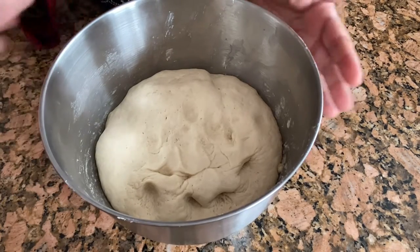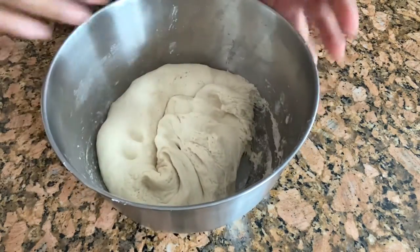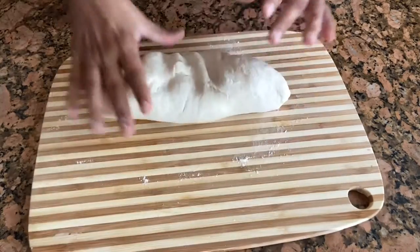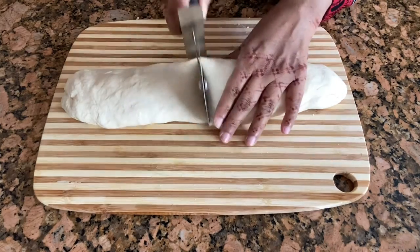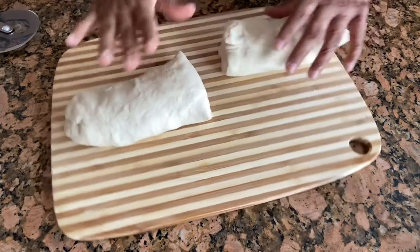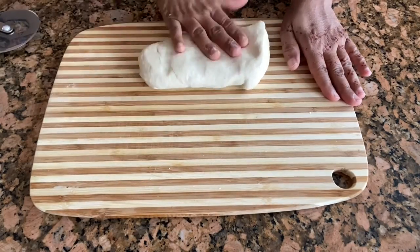It's been an hour and the dough is ready — now let's start making. I'm going to roll this out, then cut it in half, and use one half while putting the other one on the side. Now I'm going to roll this out.